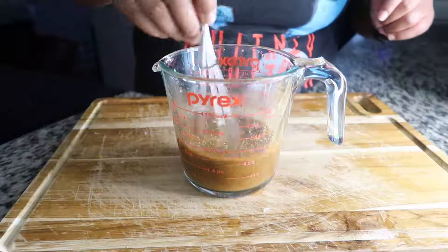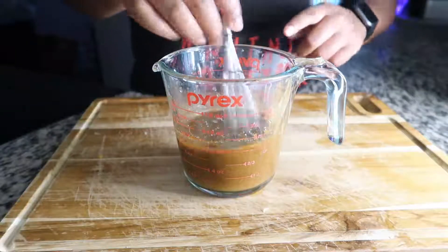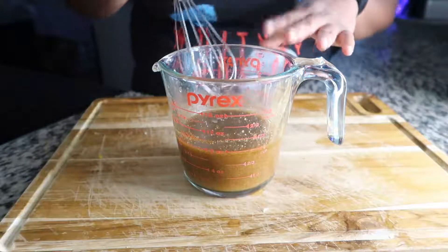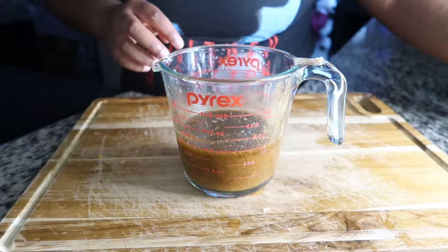I'm going to use the same marinade for my shrimp, just half the amount — so the same recipe cut in half. I'll make sure to link everything down in the description as well.